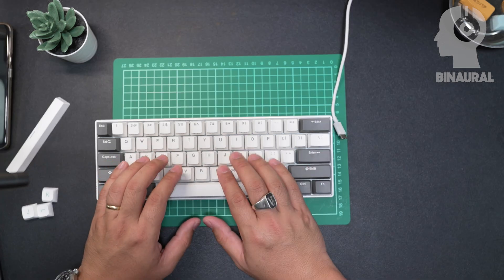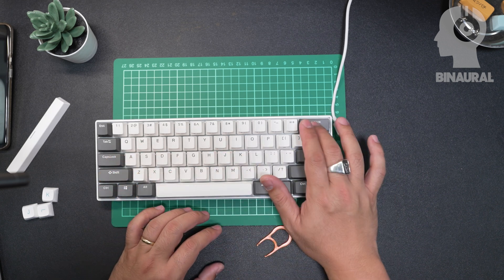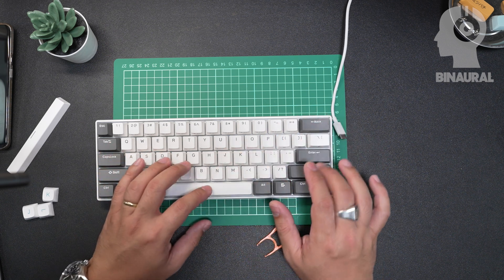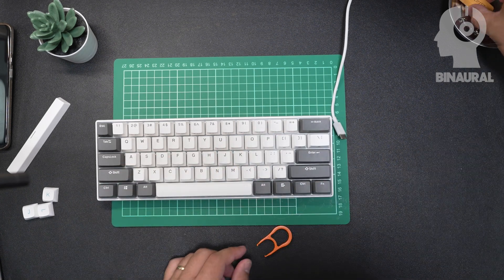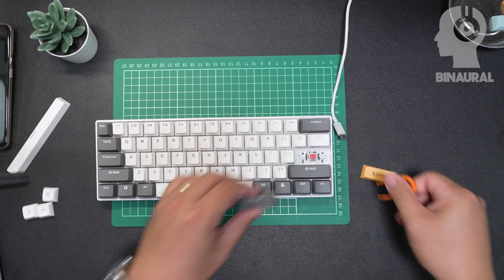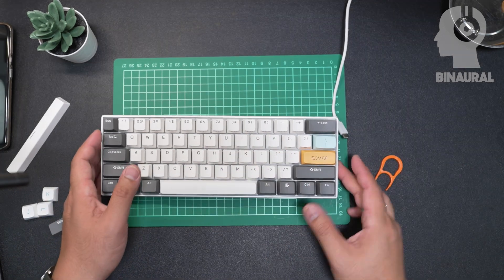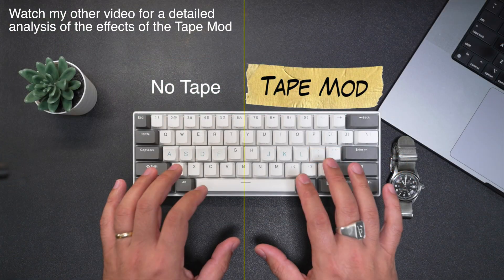What I find interesting is the combination of the sounds of the main keys with the backspace and enter. You gotta make music, you know. And then the last thing, just to make it look nice, let's take out this enter and put something from the milk and honey set to add a little bit of a look to it. And I think that's it. So let's end it with a final sound test and compare this with how it sounded before.